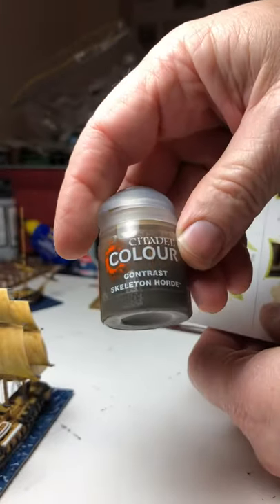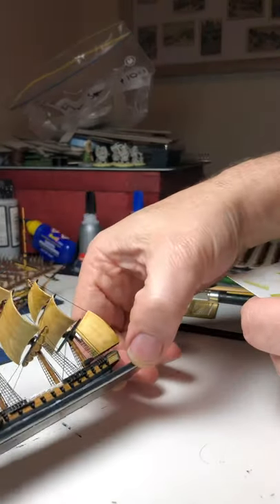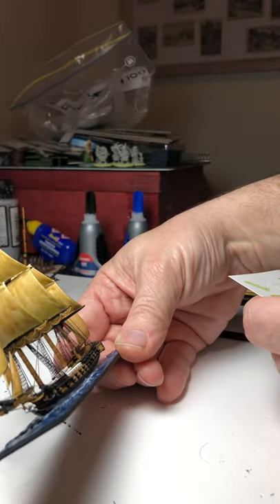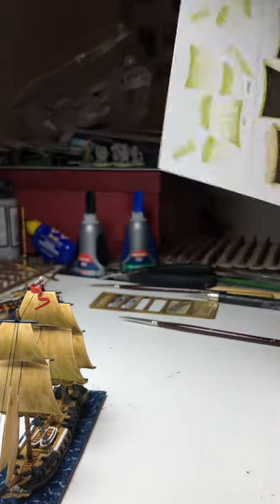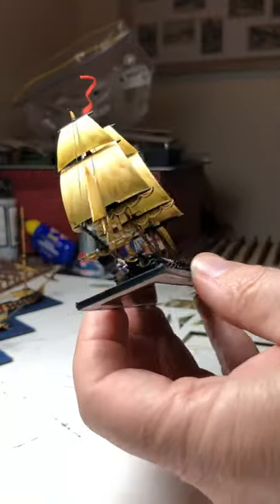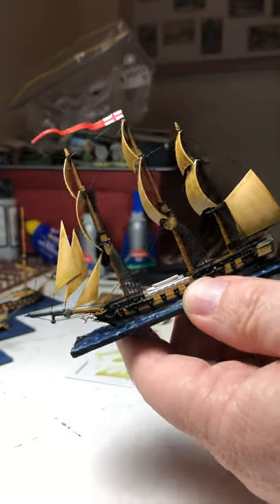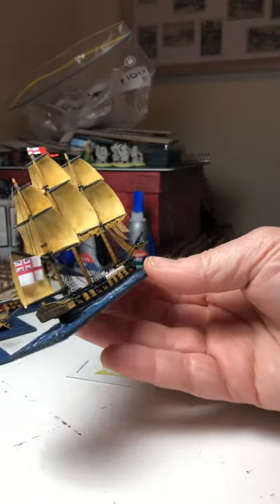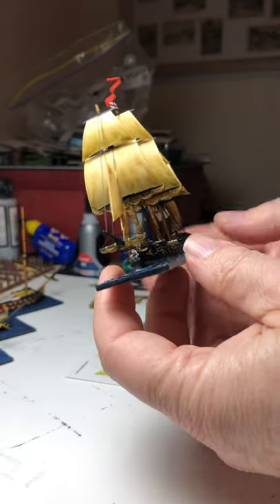What I used was the Skeleton Horde contrast paint, which I'd used for the whole model. You could probably also use Army Painter Soft Tone — I have some here — or even maybe a sepia-type wash like the old Agrax Earthshade sepia from Games Workshop, though that might be a bit too dark. So I gave the sails a couple of coats of Skeleton Horde. You can see I did a little test here. It makes them look a bit more weathered, you can still see the sail detail from the printing, and it also tints the edges nicely. It blends in better with the overall model because the model and the basing looks a bit painterly, so putting the wash on the sails makes them look painterly as well.